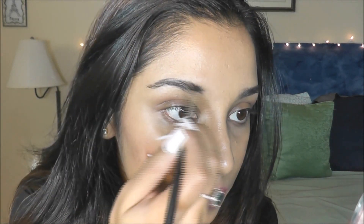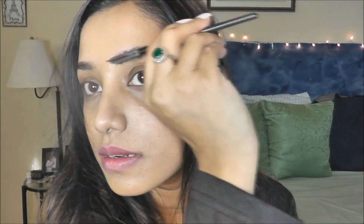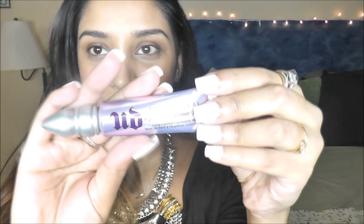For the eyebrows, I'm applying this matte black eyeshadow with the help of an angle brush onto my eyebrows. Next, I'm taking this brow brush and blending it all together. Then I'm taking this Urban Decay eyeshadow primer